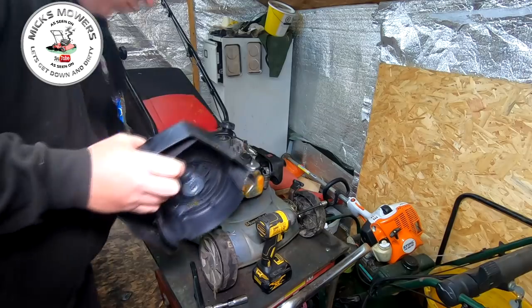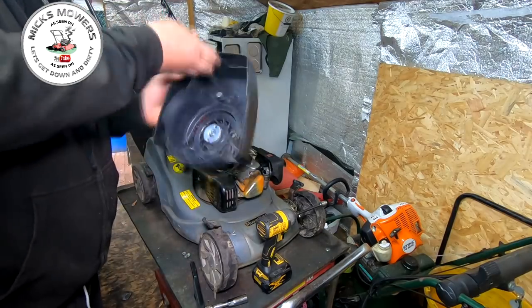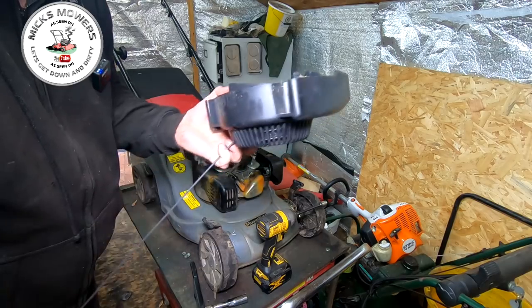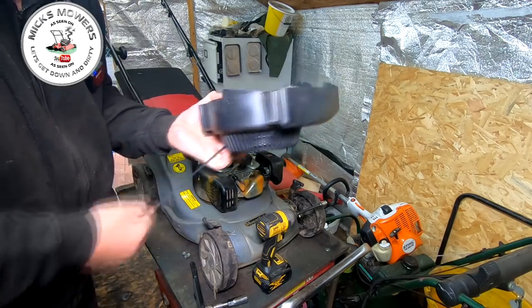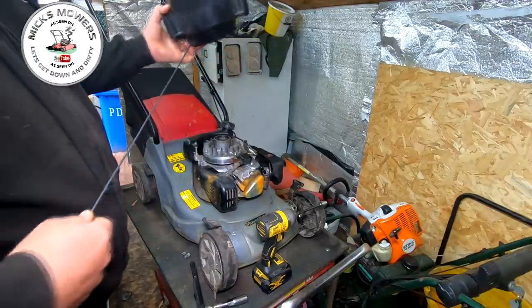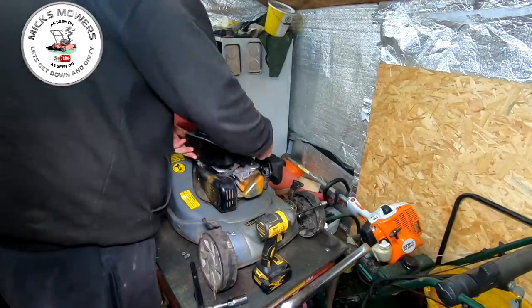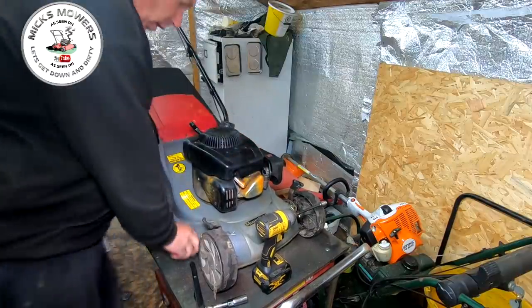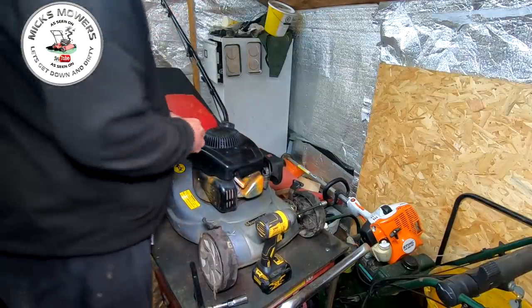Let's check this pull cord and see what condition it's in. It always pays to pull the pull cord all the way out to the end so you can check the condition — and the condition is actually really really good. So we're going to leave that alone and not touch that. That can all go back on. Quite happy I've got a 414 from the recycle centre.